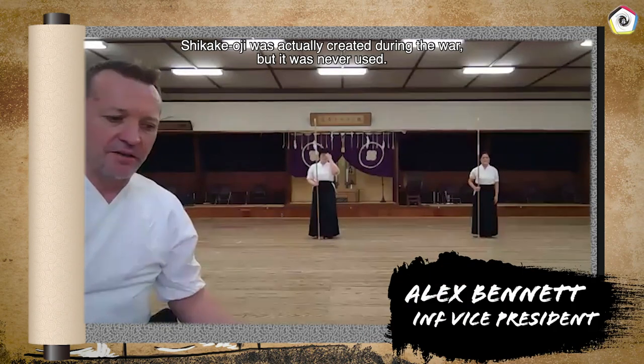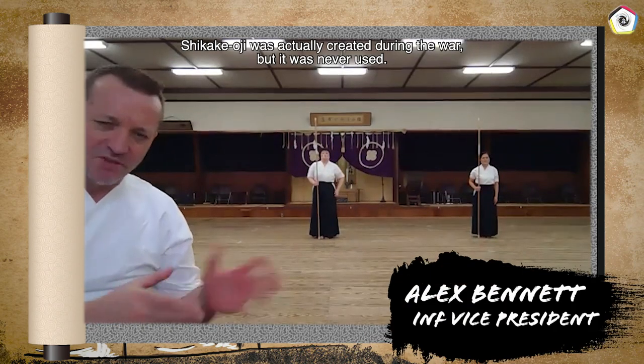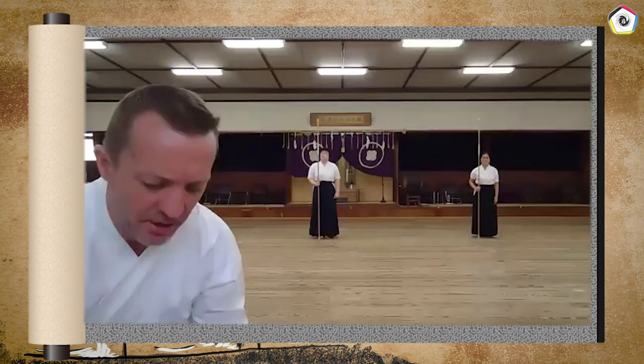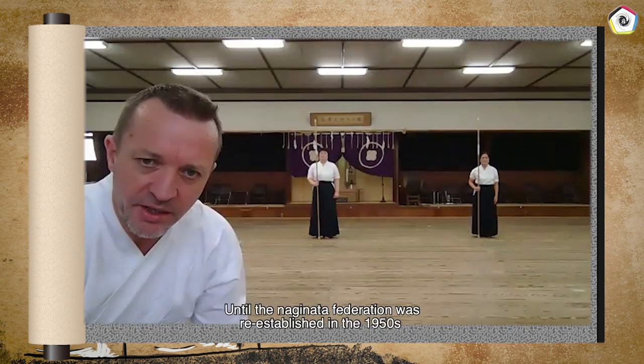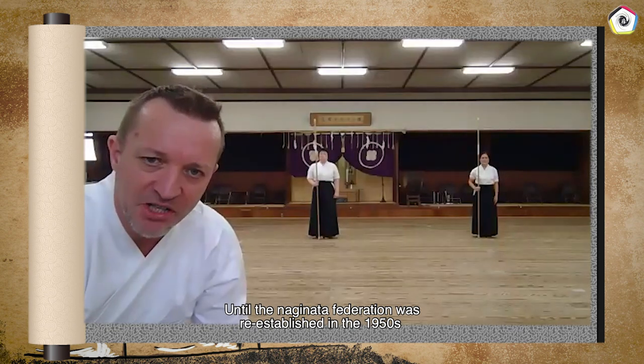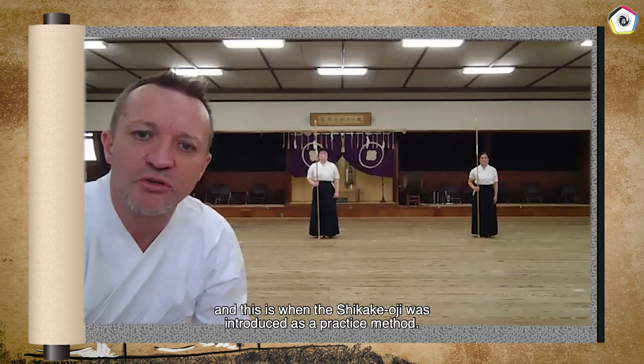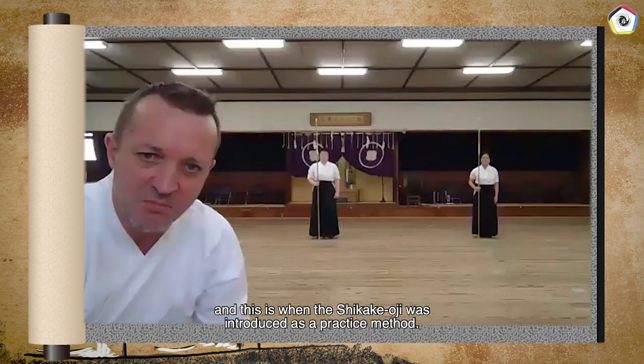Shikakeoji was created during the war, but it was never used until the Naginata Federation was re-established in the 1950s. This is when Shikakeoji was introduced as a practice method.